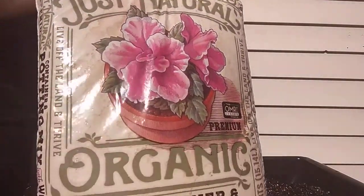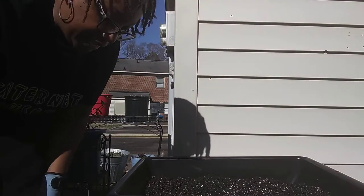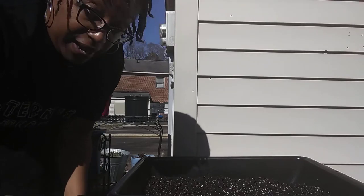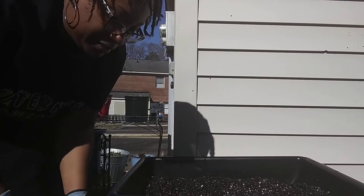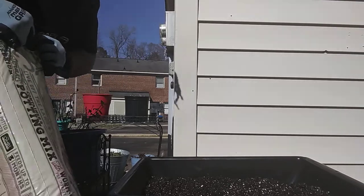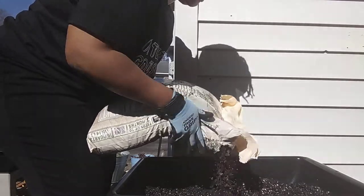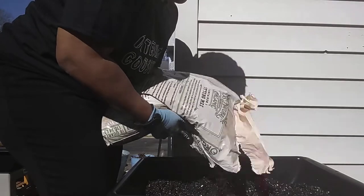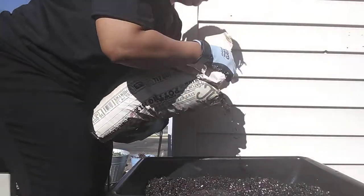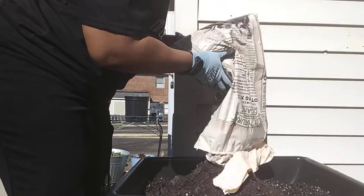I want to show y'all this — I got this bag of organic potting mix with worm castings, and I love this stuff. Do y'all know where I got this? From Lidl — it's like another Aldi-type store. At this time of year they sell soil, and when I tell y'all this stuff is light, I don't break my back picking it up. It's light, airy, and fluffy. When they tell me it's got worm castings I believe them. It's some of the first soil I bought and I really like it.